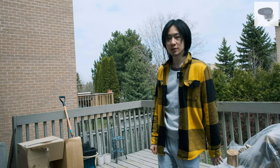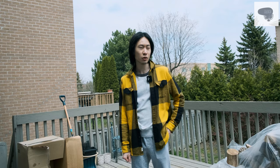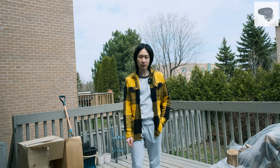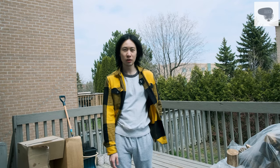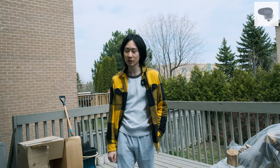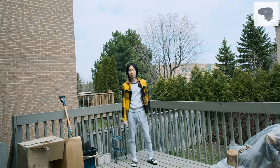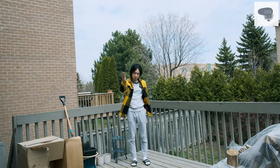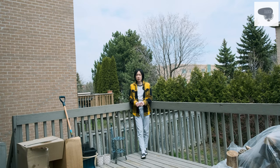This is a camera test for the Rode VideoMic Pro Plus shotgun microphone. I'm about 174–175 cm in height, about 2 meters away from the microphone, and it's windy right now. Speaking here to the shotgun microphone, now about 5–6 meters apart. This is far away from the microphone. You should not use a microphone this way — it's a waste of money.